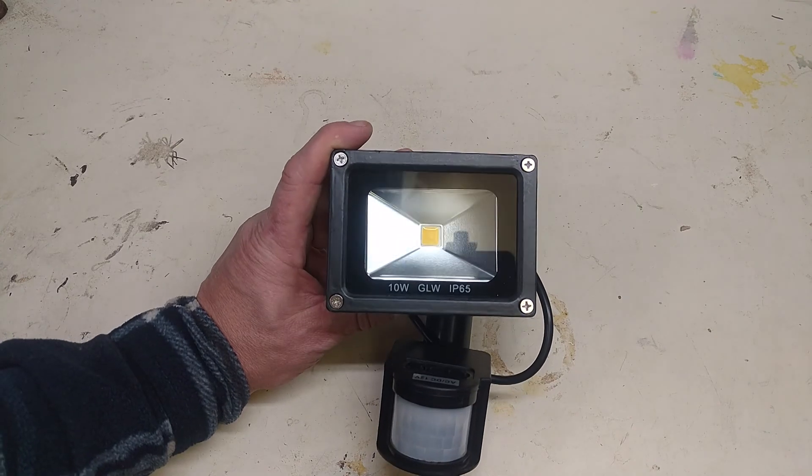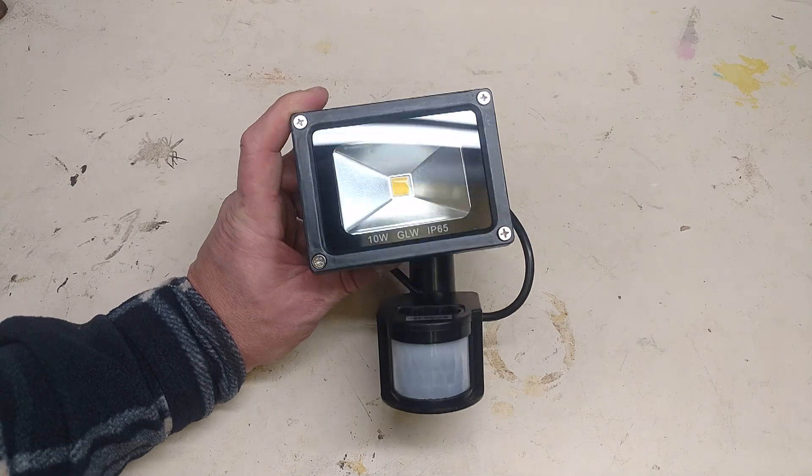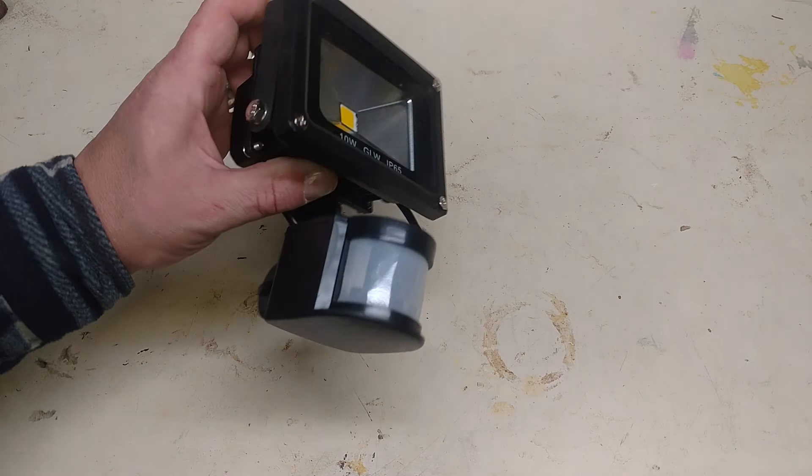Since I have power out there now, I am going to put in this little motion sensor light so that if I ever need to get out of my garden in the middle of the night I should have a light come on, and maybe if a deer comes in it'll help spook them off.